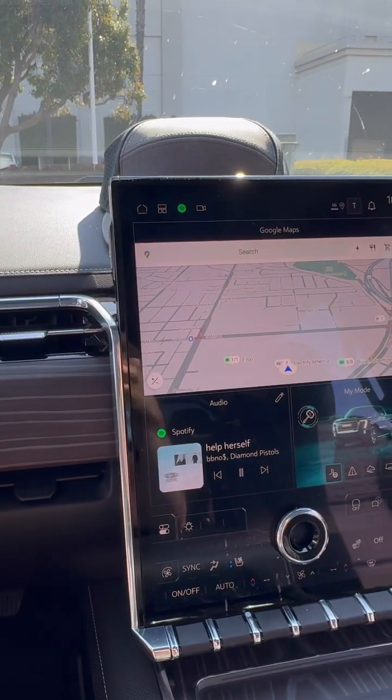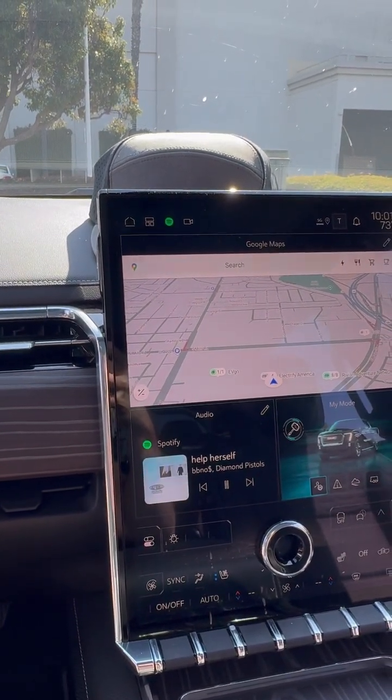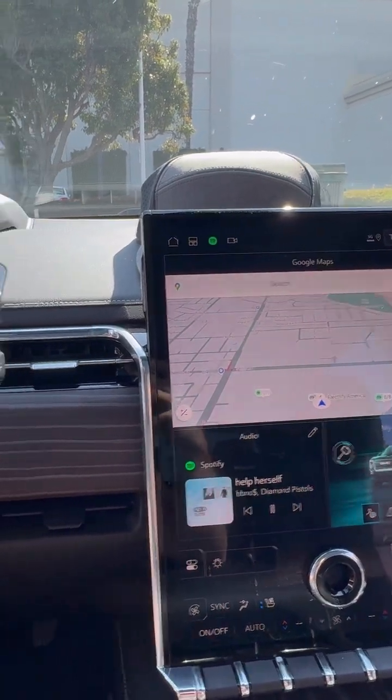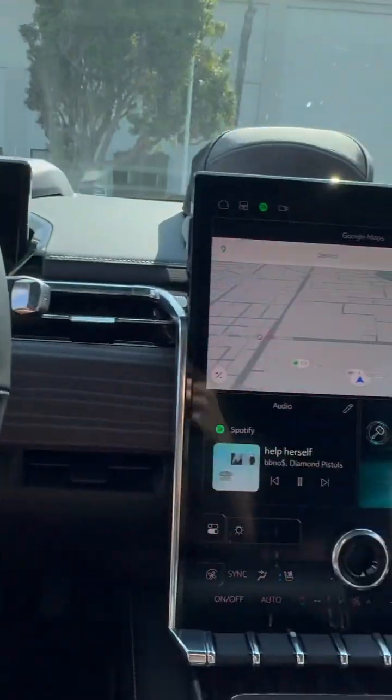I wanted to cover today a few little tips and tricks that I've learned after a few weeks of owning the Sierra EV Denali. I'm currently sitting at an Electrify America charger and had some time to kill.